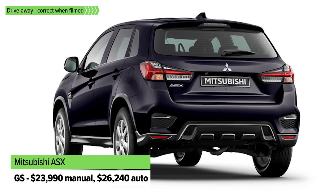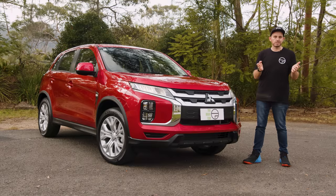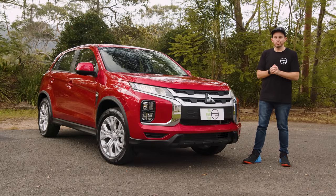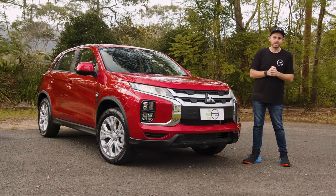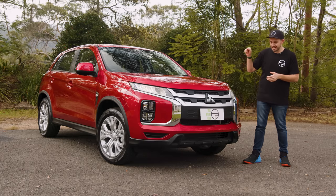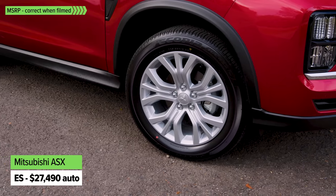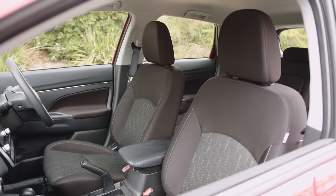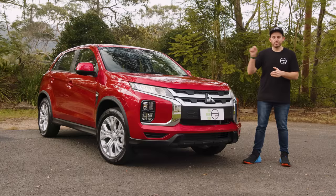The entry-level GS starts from less than $24,000, but for that sort of money you aren't getting a whole lot of tech or spec. You're getting LED headlights and daytime running lights, which is nice, but steel wheels with hubcaps that don't look fantastic. On the inside it gets an eight-inch touchscreen, a four-speaker stereo, Apple CarPlay and Android Auto. The ES adds 18-inch alloy wheels, cloth trim, an auto-dimming rearview mirror, reversing sensors, and a rearview camera comes across every single model in the range.